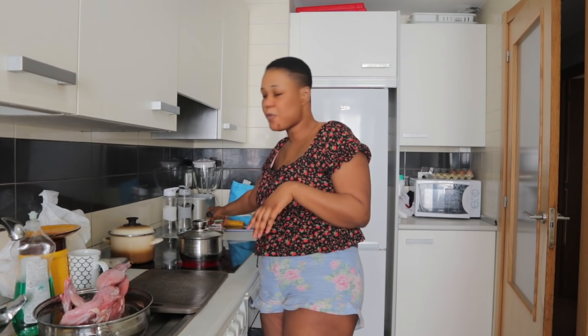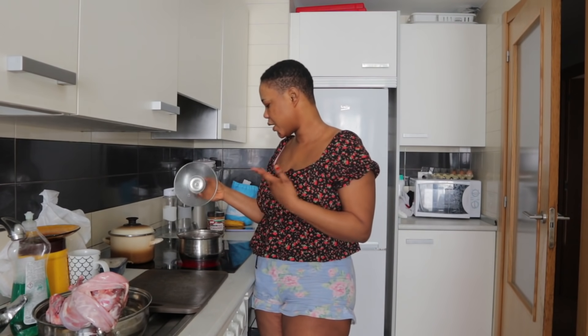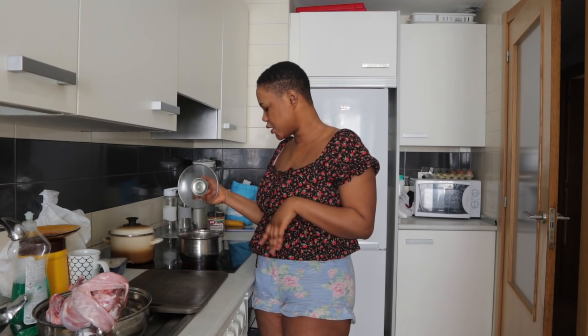I'm waiting for my husband to come and cut the rabbits and then I will start with the soup. So now I'm cooking my ingredients — my eggplants, onion, and pepper — and I'll blend it and use it for the soup.